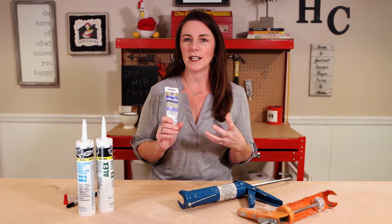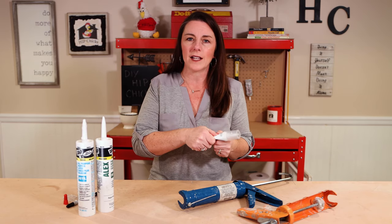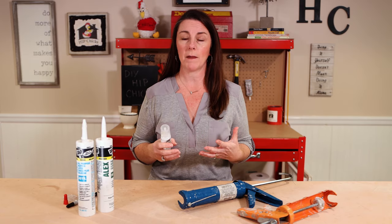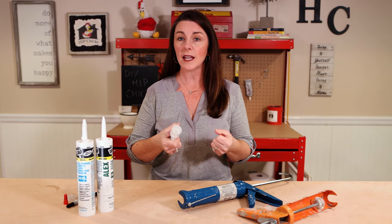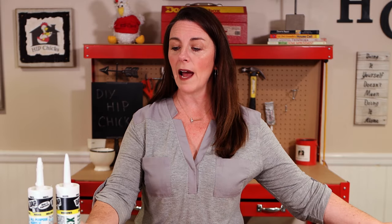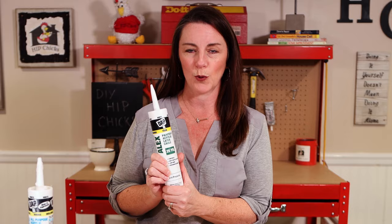When you are working with a handheld tube, you are trying to squeeze the contents out, you're trying to direct it and control it all at the same time, and if you don't have really strong hands, it's even more of a challenge. So I say, ditch this tube and grab caulk in a regular standard 10-ounce tube.